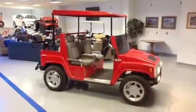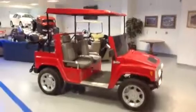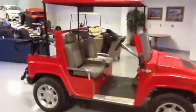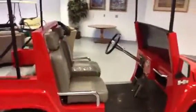Hi Ed, this is Sean with Cooper Chevrolet. I'm just going to go around the H3 Hummer here. As you can see, it's brand new.